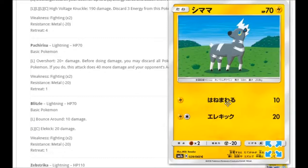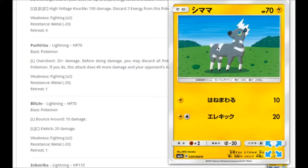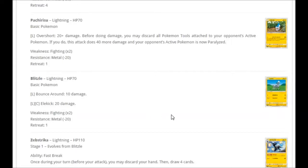We're getting a Blitzle with a simple but cool background — just two bushes, some grass, and there's Blitzle. For one Lightning: Bounce Around for 10 damage. For Lightning and Colorless: Elekick for 20 damage.